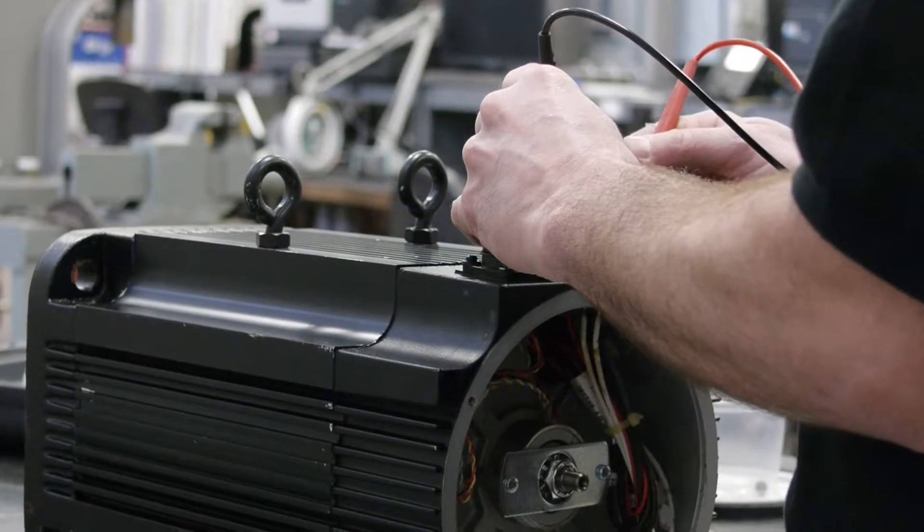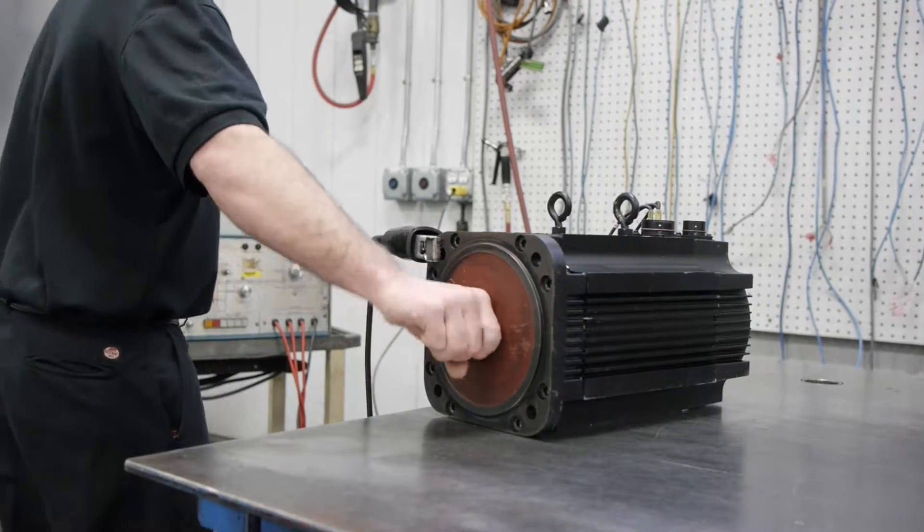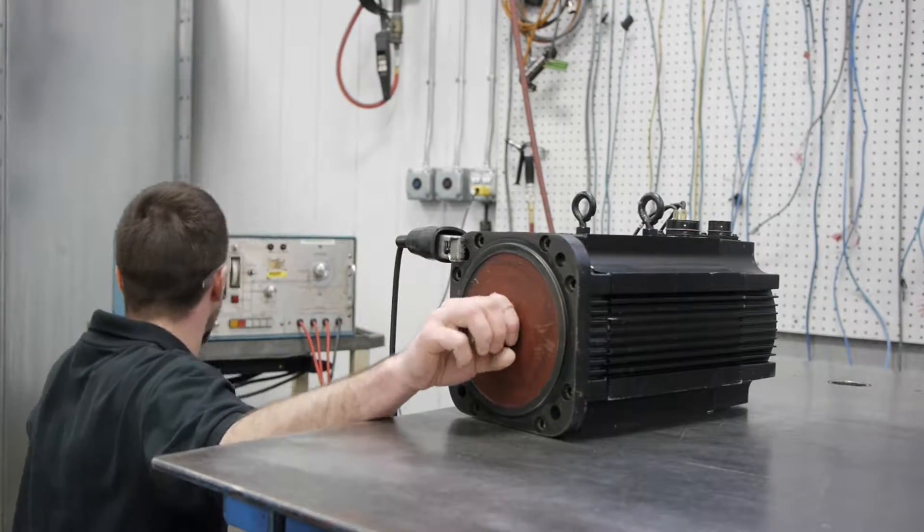When we receive your motor for repair, it is put through rigorous electrical and mechanical testing procedures to ensure key individual components operate at a high industry standard.